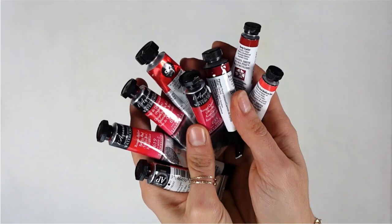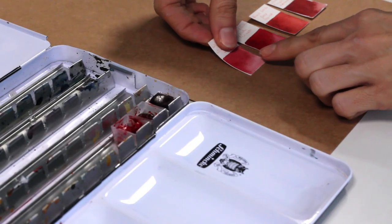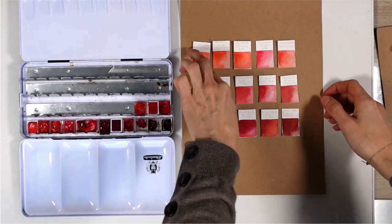I found 15 red colors coming from 5 different brands: Artphilosophy, Schmincke, Saint-Louis, Winsor & Newton, and Daniel Smith. They're all pretty good brands and I have a nice quantity of paint there.